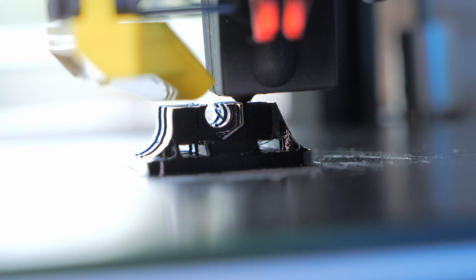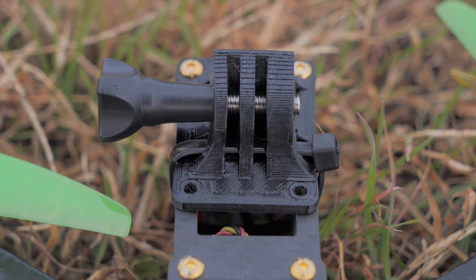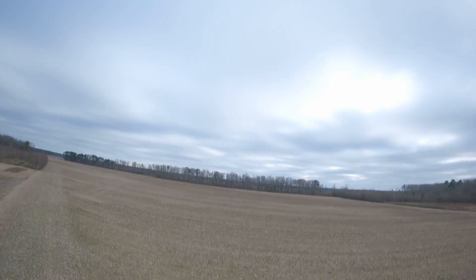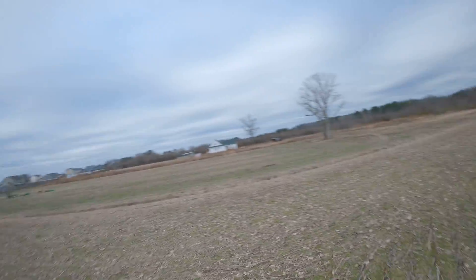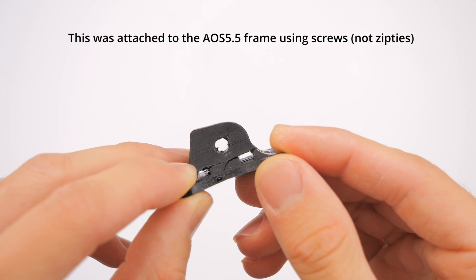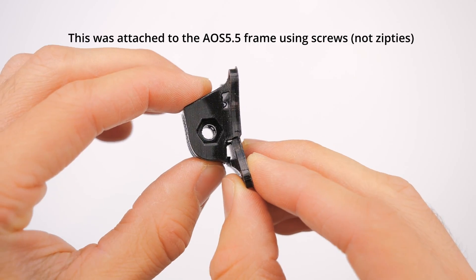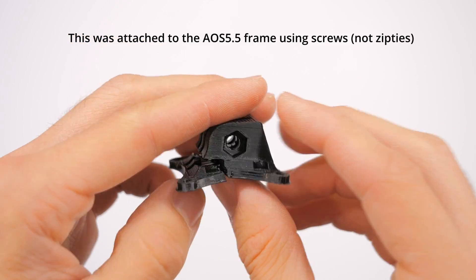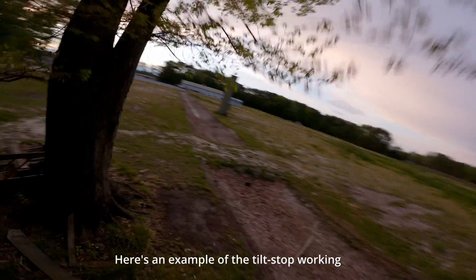There are also two slots for zip ties, in case you need to mount it without screws. During testing, I did note that the zip tie slots create a weak point in the design, so if you want extra durability, just fill those in with your 3D modeling program of choice. Also note that this crash happened in cold weather, which makes the TPU less flexible and more likely to break as it did. I think in warmer weather it will be much more durable.